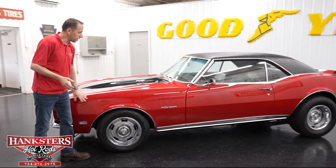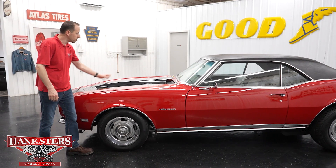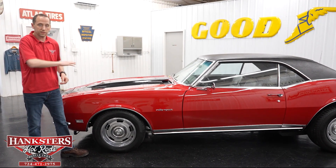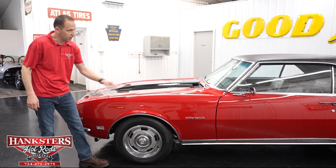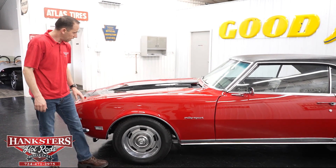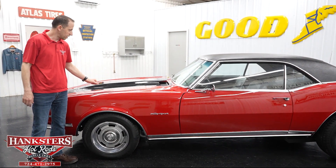First thing you notice starting here at the front is the paint — it is red. We've got the black racing stripes going up the hood and the trunk, and we'll go over that as we do the walk around to get a nice view of the hood. Paint is really nice on this car, really shiny. You also notice on the hood it is a cowl induction hood — steel cowl induction hood.